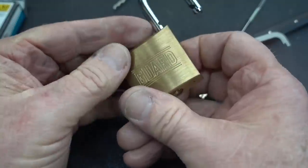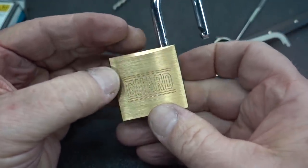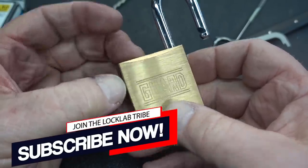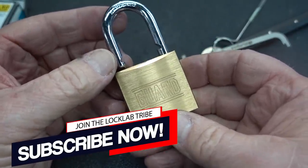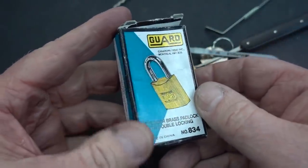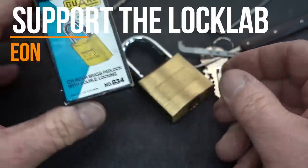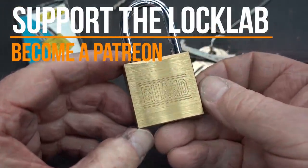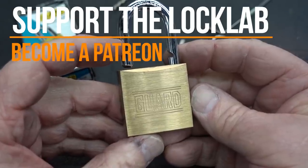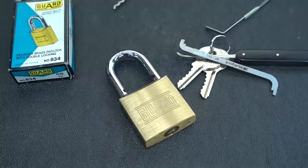$4.20, man. Guard padlock. If you guys are looking for a training lock for spools, this is probably the most inexpensive choice I've run into in a very long time. I found it on eBay — $4 or something. Not a bad price. Go grab one if you want to train yourself on spools. Appreciate your time, guys. Stay safe, stay legal, and keep sending in those tips when you find interesting locks.